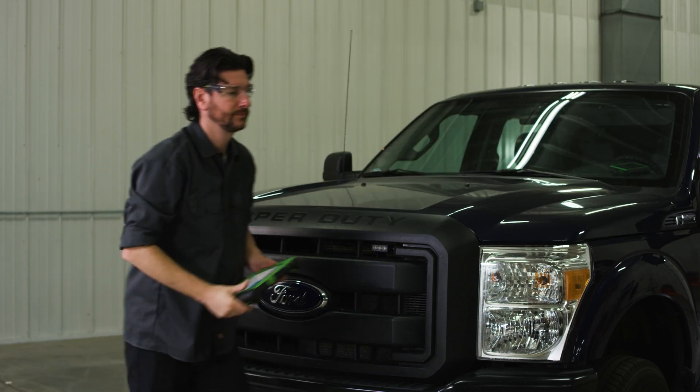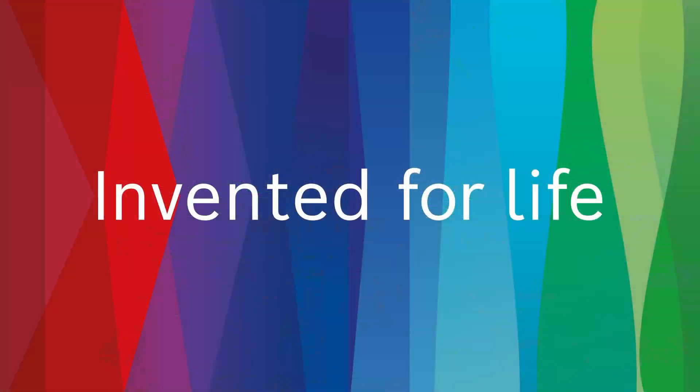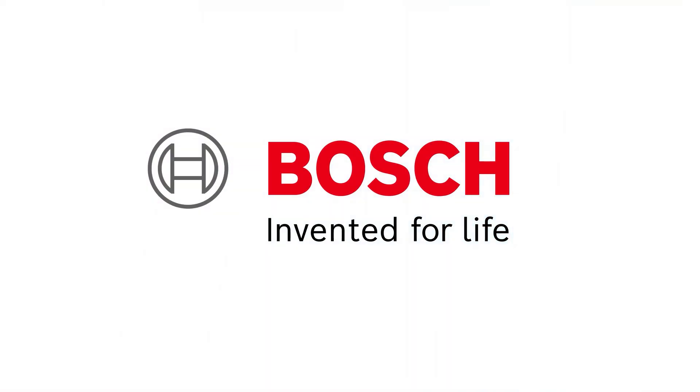And that is how Bosch helps solve a vehicle with a bad alternator and low battery. Bosch, the global leader in diagnostics, providing solutions for every job. Find the right solutions for your shop at BoschDiagnostics.com.